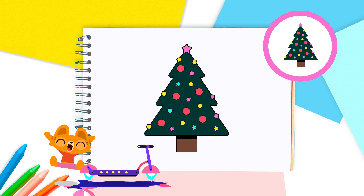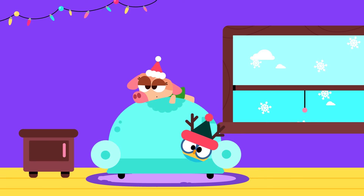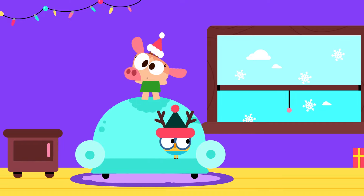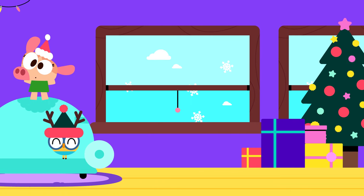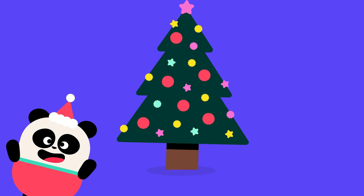You can get creative! Great job, Lingokids! What a lovely tree you've drawn! Oh wait — do you hear that? Santa's coming! Look at all the presents Santa brought for us! Happy holidays, Lingokids! See you soon!